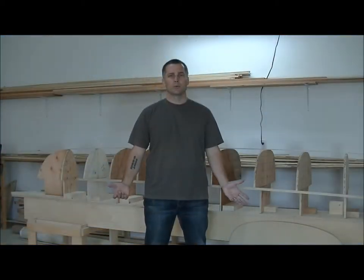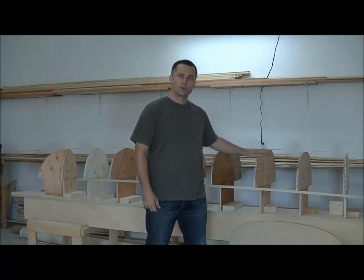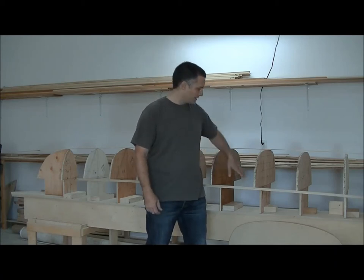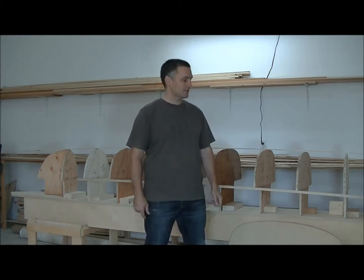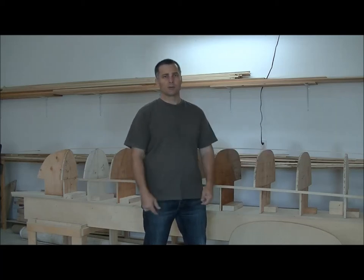Hi, Jason here. So now that we've got our station forms cut out, it's time to attach them to the strongback. I've got my forms set up on the strongback right now — I haven't attached them or screwed them in place — but I've done this just so you can see basically what we're going to be doing.